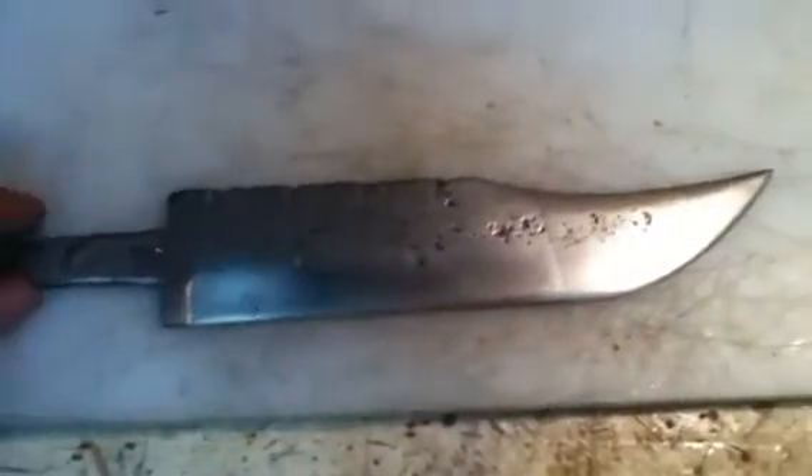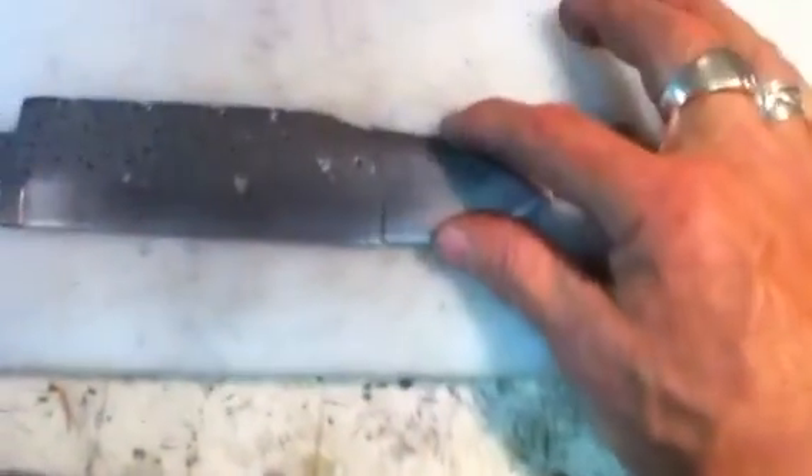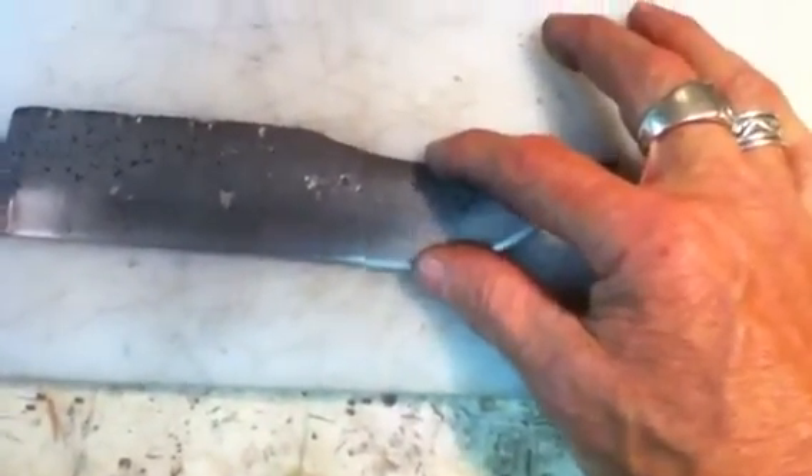What you're seeing here now is a failure. I got it back from heat treat — heat treated to 54 Rockwell — and the blade warped on me a little bit. So me being the professional that I am, I thought I would bend it a little bit just to tweak it back into shape. And as you can see, it didn't tweak very good at all.